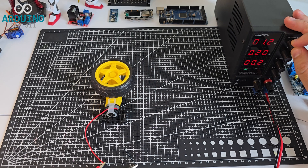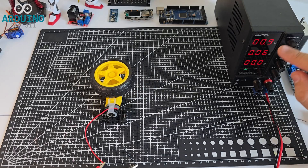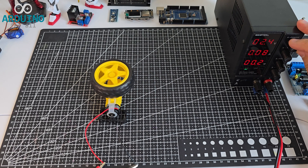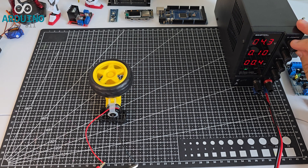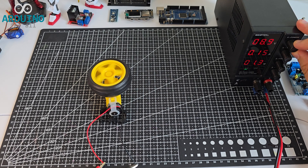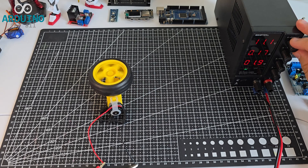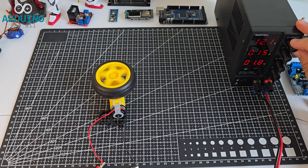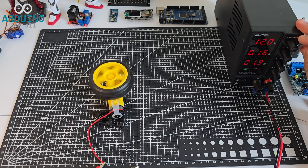Now I'm going to perform a test to find out the minimum voltage at which this DC motor starts moving. I'll slowly increase the voltage from 1 volt up to 12 volts using a regulated power supply. This helps define the motor's starting threshold, which is useful for power efficiency and precise motor control in robotics.